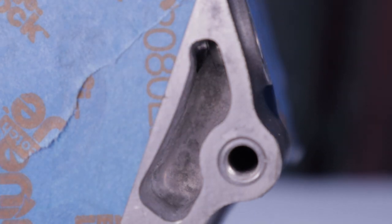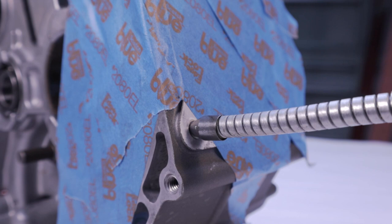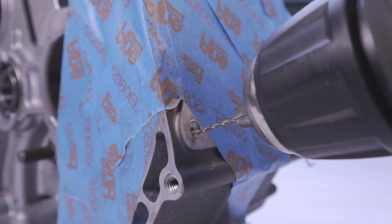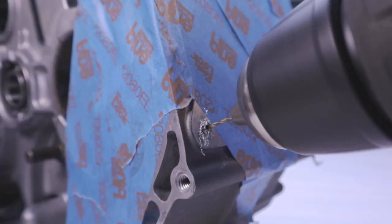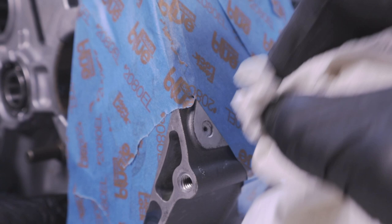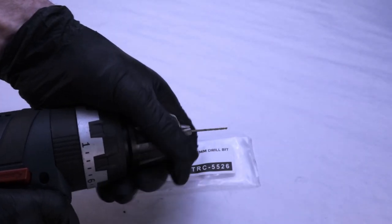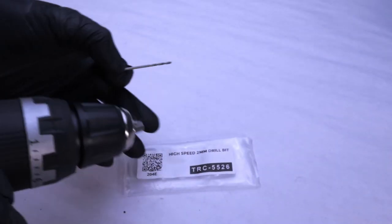Anytime you drill a hole, you need to oil the bit. The best type of oil for this is cutting oil, but if you don't have that, you could use something like gear lube instead. The oil passage is a one millimeter hole, so in order to drill out a hole that is true, you need to slowly enlarge it. First we're going to drill a 1.5 millimeter hole, then switch bits to a two millimeter and drill the hole to its final inside diameter of two millimeters.